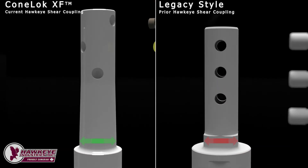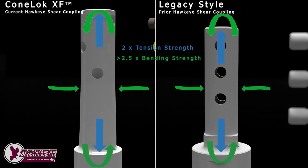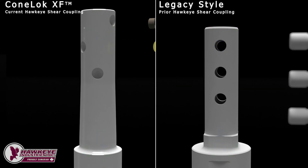The smooth transition from coupling body to spud greatly decreases fatigue effects in the first area of concern and deletes the second area of concern entirely. The increased diameter on the ConeLock spud increases the bulk strength of the coupling and improves overall fatigue resistance. The large diameter spud is two times stronger than legacy coupling spuds in tension, and over 2.5 times stronger in bending. By using blind holes for shear pins instead of through holes, the ConeLock XF maintains greater cross-sectional area in the spud, resulting in improved fatigue strength and bulk strength.